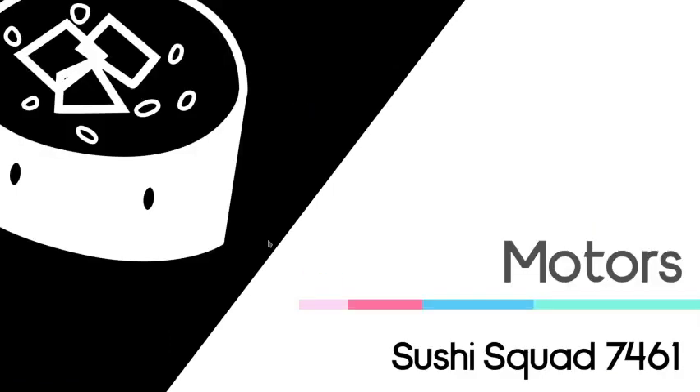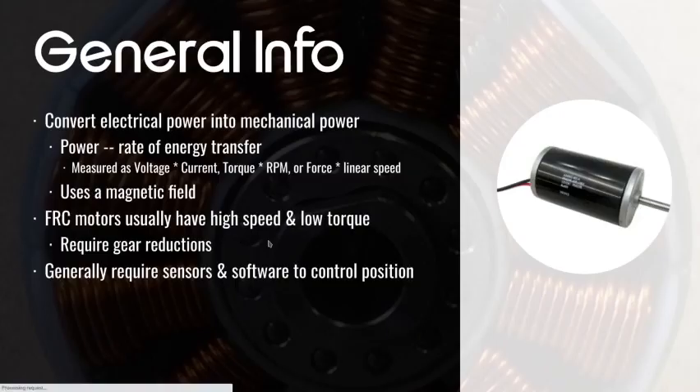First I'm going to talk about motors, which are probably the most common method of power transmission — converting electrical to mechanical energy in the world. Here's how you make things spin. Motors convert electrical power into mechanical power. Power is the rate at which energy is transferred, and electrical power is measured as voltage times current. We'll get into that in a future video on the physics of it all.